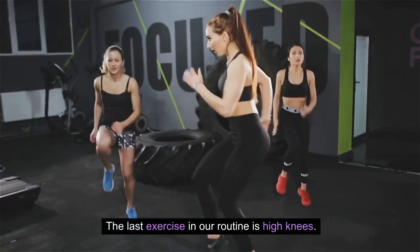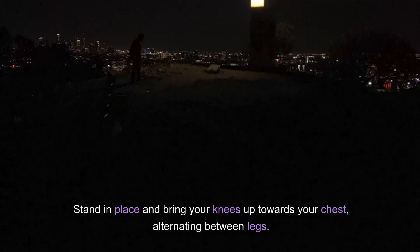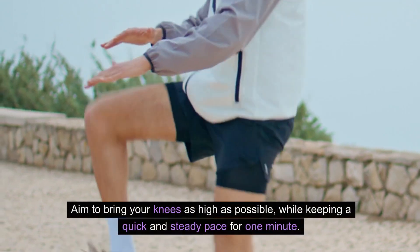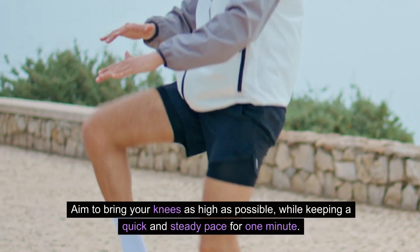The last exercise in our routine is high knees. Stand in place and bring your knees up towards your chest, alternating between legs. Aim to bring your knees as high as possible while keeping a quick and steady pace for one minute.